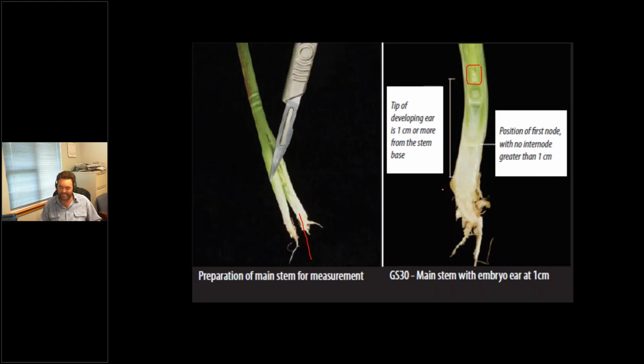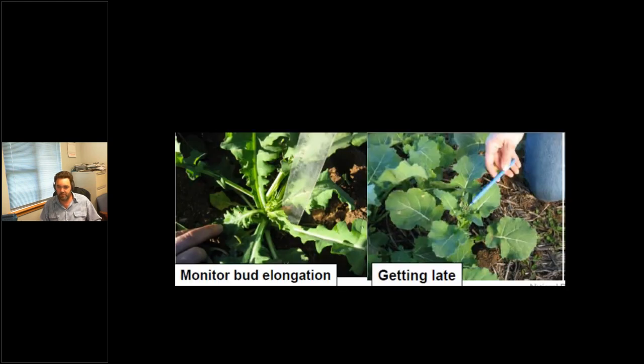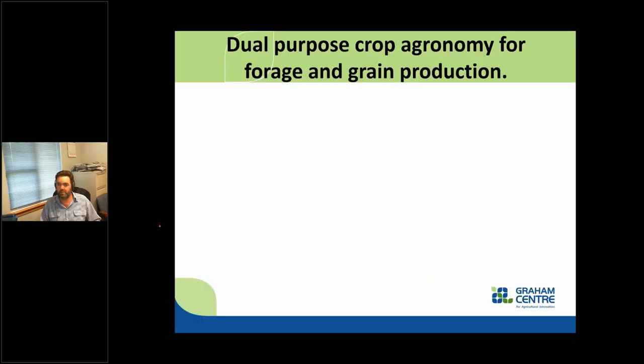The growing point of the plant is starting to move away from the soil. At this point it becomes a risk to being grazed out and you'll get significant yield loss. With canola, it's a little more straightforward — you'll have the rosette stage and you'll start to see stem elongation in the middle. On the right-hand side, if you can see the buds at the top, that's far too late. As soon as it starts to elongate, start pulling the livestock off.